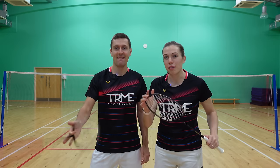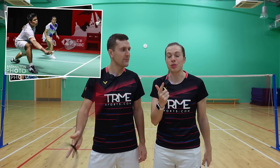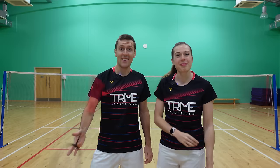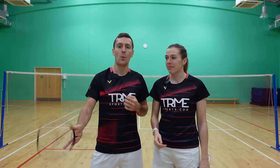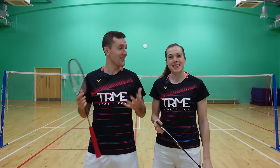This racket is the Victor Thruster F and it's used by many professionals such as Hendra Setiawan, Praveen Jordan, and now us. In this video we're going to explain why we think this racket is the best racket in the world and also hopefully help you decide if it's the best racket for you.